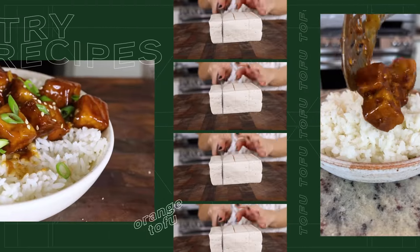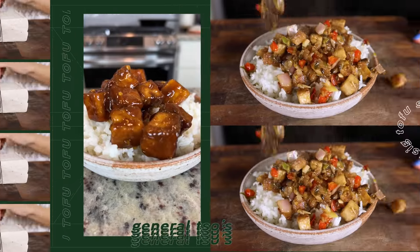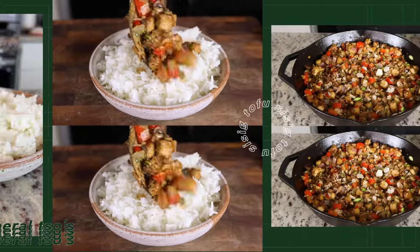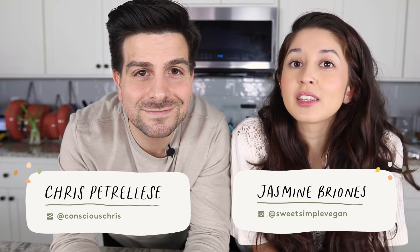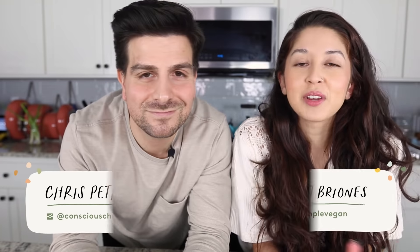Today we're making three easy and delicious tofu recipes that anyone can make. We are back with another recipe video, doing a video dedicated solely to tofu because the last one we put out you really enjoyed, and we really enjoyed putting it together, so here we are with part two.